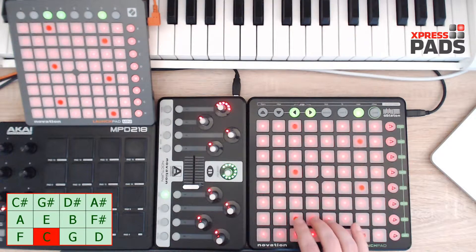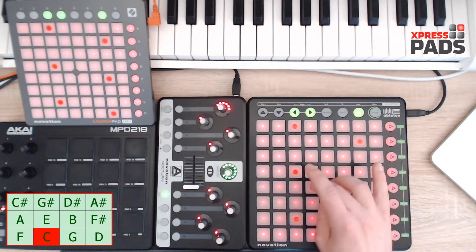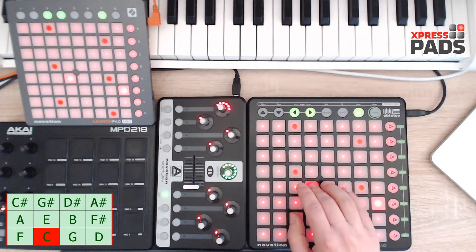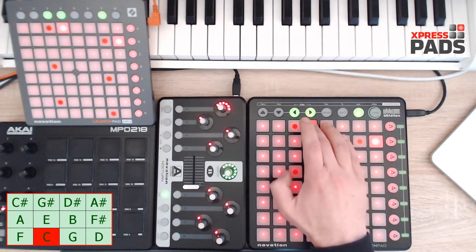You don't stay in this area — you move up, and then you go back to your root note just one octave above. And then you move downwards.